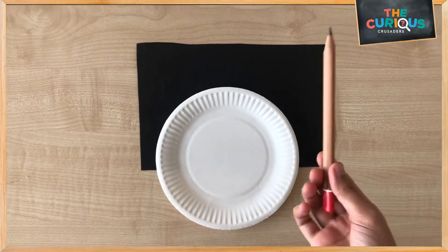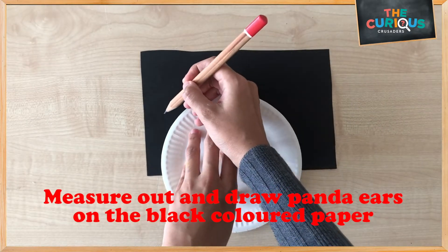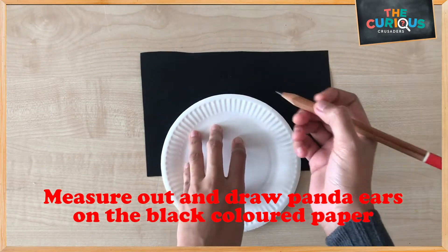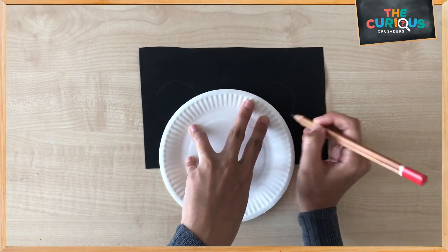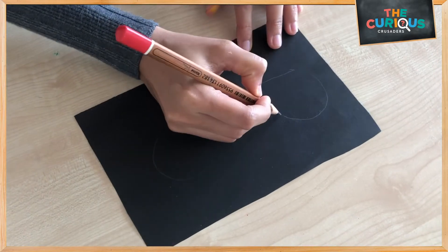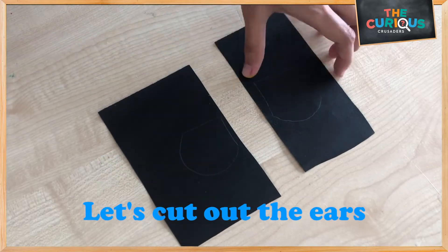First, use the pencil, the black color paper, and the paper plate. We are going to measure out and draw the panda ears. Now let's cut out the ears.